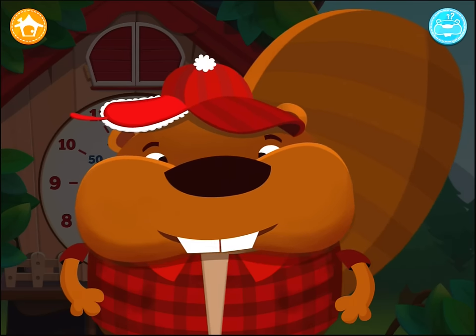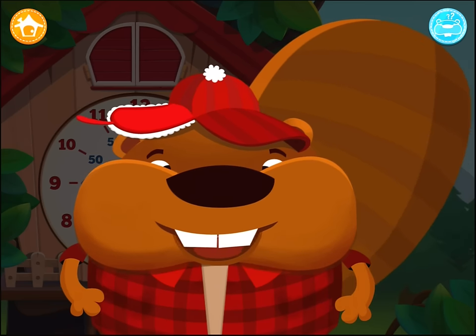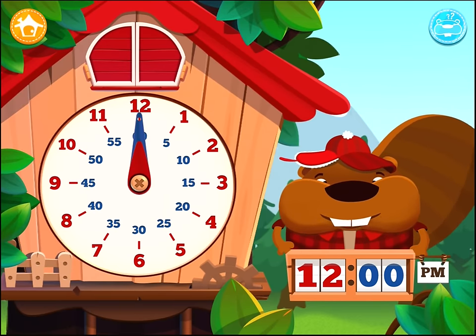There are always two hands on a clock. The small one shows the hour and the big one shows the minutes. Using the two hands, big and small, try to set the clock to the right time.